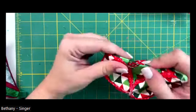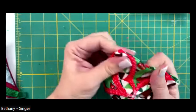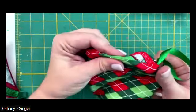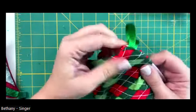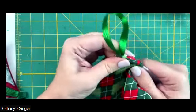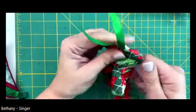Don't be afraid to really get in there and get these corners turned and pushed out nicely. There we go - and one more where the ribbon is. It should come out at the corner. And there we go!